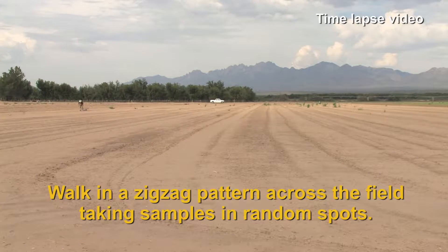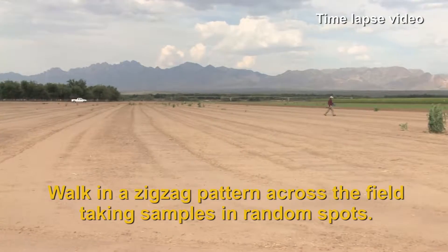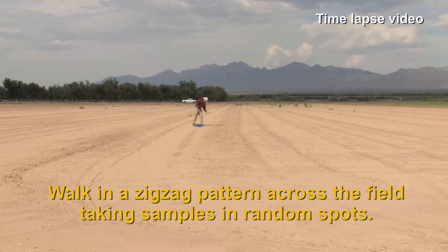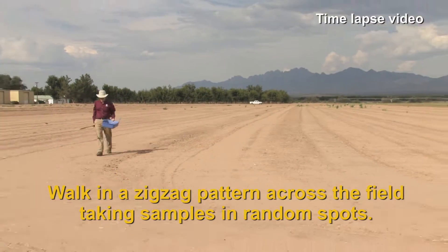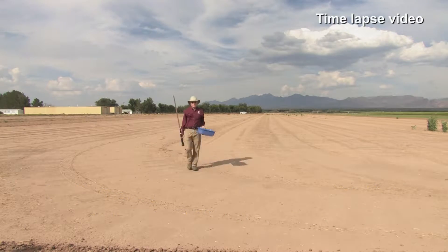When we had the hills, the hills somewhat directed our samples, whereas with this particular sampling pattern, Bob is doing a zigzag pattern so that he gets all of the edges as well as the middle of the field in his soil sampling pattern. This ensures we have an accurate indication of what nutrients are available across the entire field rather than just at one or two locations.